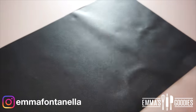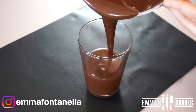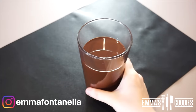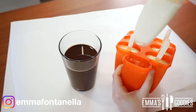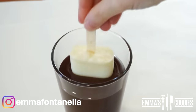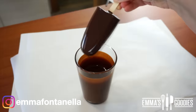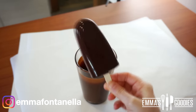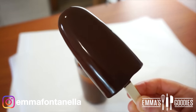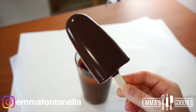Transfer this into a tall glass and allow it to come to room temperature. Do not put your frozen ice cream bar in this while it's still hot because it's just going to melt. Take one bar at a time — put the others back in the freezer — and quickly dip it into the chocolate. Allow the excess chocolate to drip off, and you'll see this hardens within seconds. This is so much fun to do; if you have kids, let them do this.